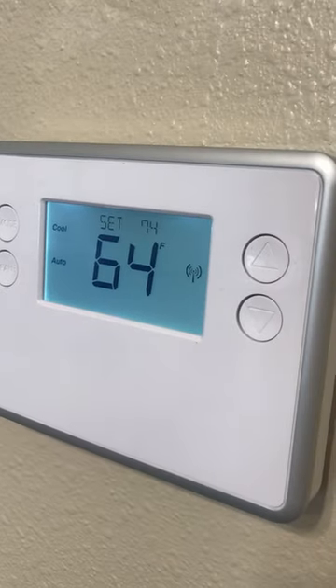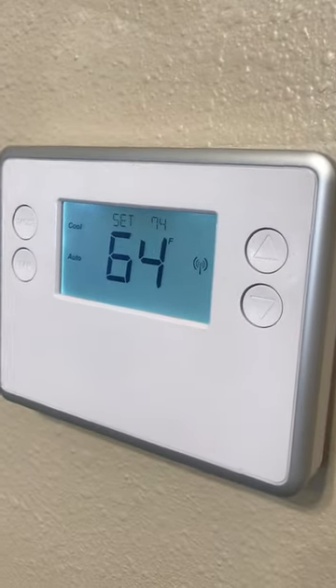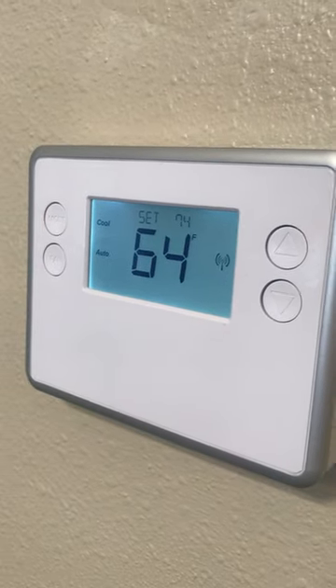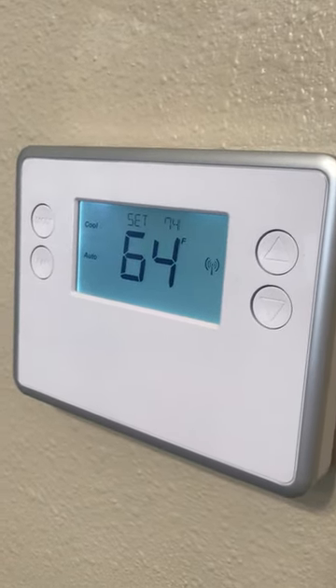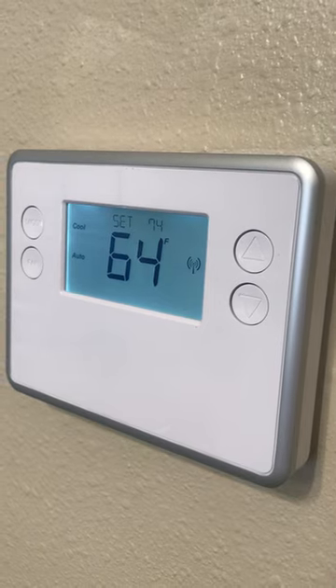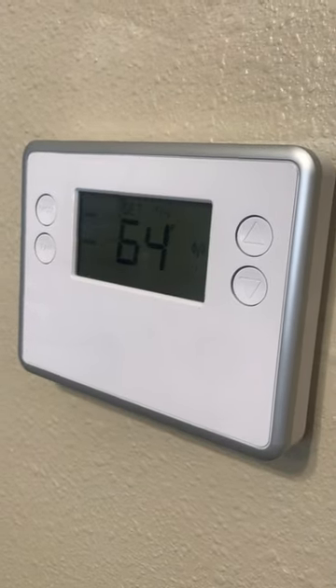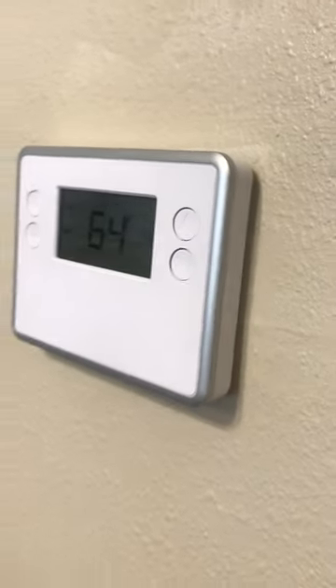I have antifreeze blood so I need to keep this down to 72 probably. But whatever your desired temperature is, I would suggest not going under 69, because that can cause the coils to freeze outside on the condenser units — the AC units outside. So thank you very much. Hopefully that helps.